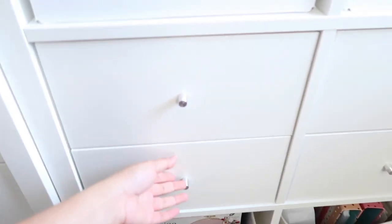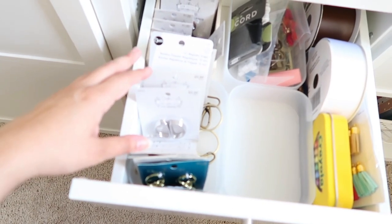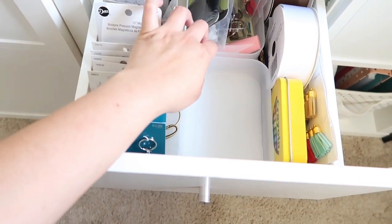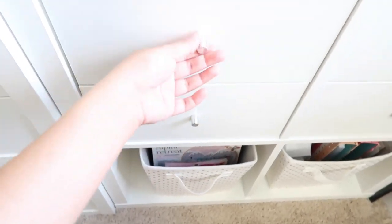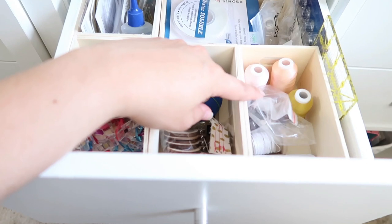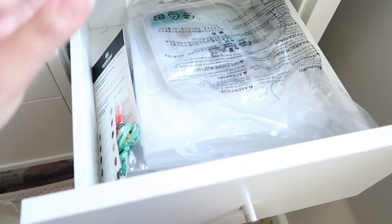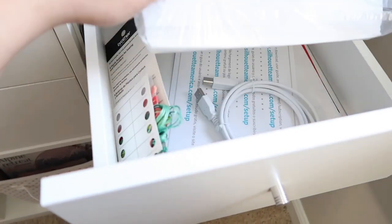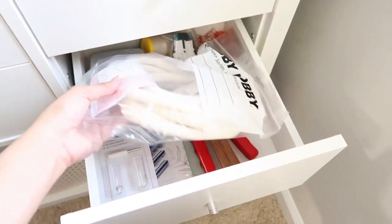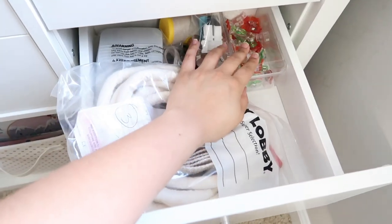These drawers are dedicated to sewing stuff. In here I have some ribbons and hardware for making purses and bags. This little plastic basket I bought from Target's dollar section. In here I store some clips, small embroidery hoops, embroidery thread, tape, bobbins, and embroidery machine tools. And there's more: hardware for purses and a foil transfer kit for my Cricut.